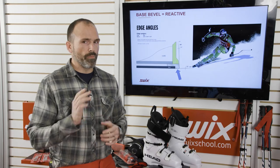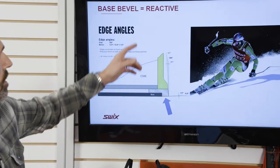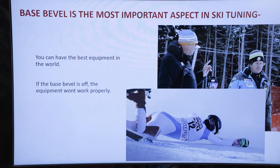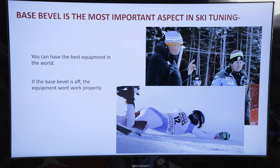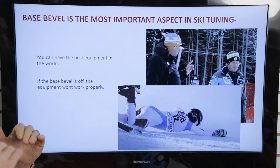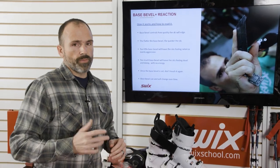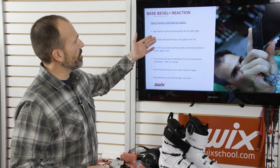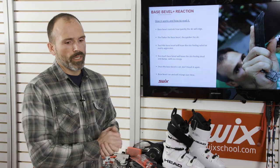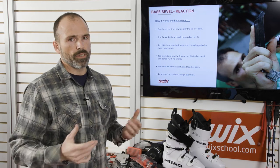Base bevel is going to be the most important aspect of ski tuning — it controls how reactive your skis are. You can have the best equipment in the world, the best boots, everything perfect, but if your base bevel is set improperly your skis won't work right. It's where your skis interface with the snow. Base bevel controls how quickly your ski will edge: the flatter the base bevel, the quicker the ski. Too little base bevel leaves skis feeling railed or overly aggressive; too much leaves them feeling dead and damp.